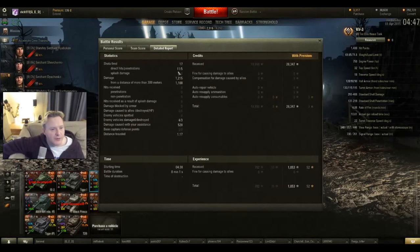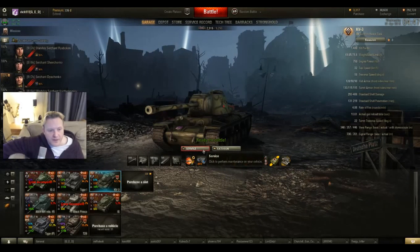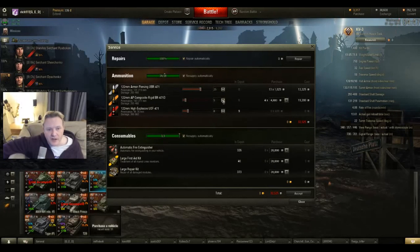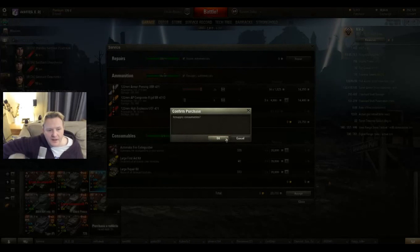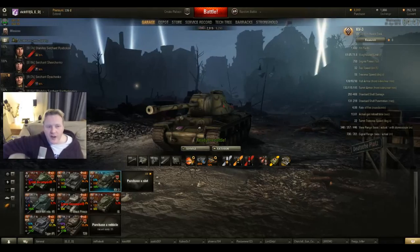I hadn't realised I was at that level — 1100 from more than 300 metres, which is brilliant. 28,000 credits — very impressive. I think the binoculars is the way to go. I would have lost 4,000 credits replacing those, taking up against the JT88.